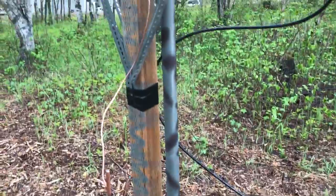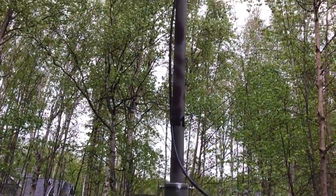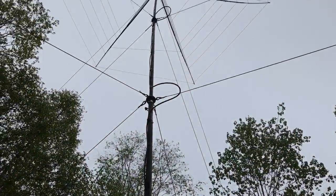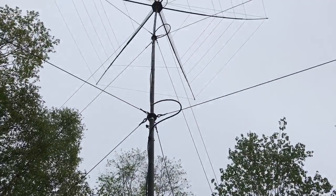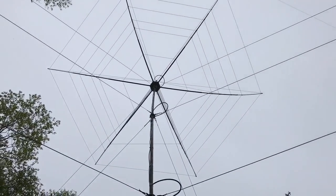The mast is a 40 foot telescopic Easy TM40. It has a number of guying rings with Dacron rope and we're supporting it at three locations.